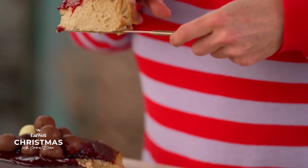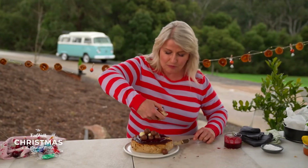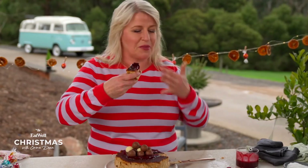Look at that! That cherry syrup is amazing. Oh, my God. I'm going to go find a cup of tea. Bye!